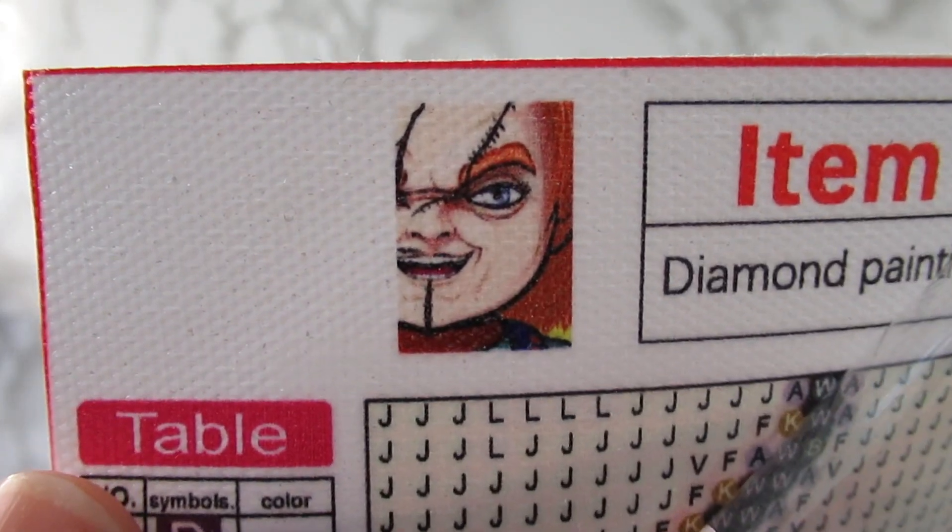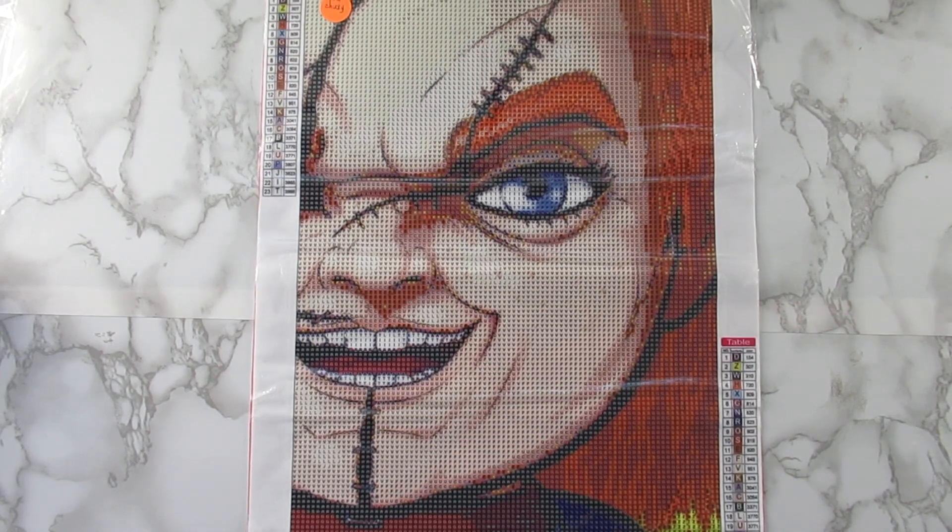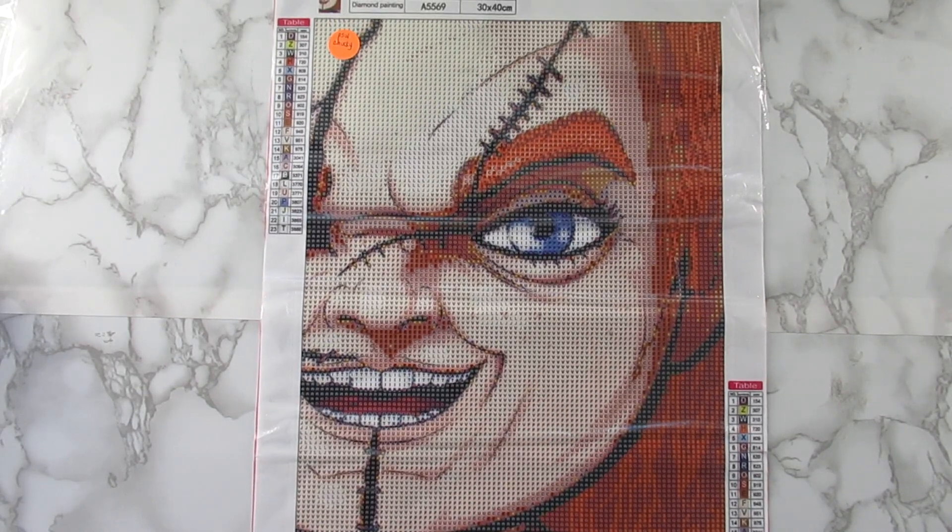If you've watched my channel from the beginning, I did a huge Chucky diamond painting that I got from AliExpress — I think from the Hamfun store. I messed that canvas up because I used clear Elmer's glue to seal it. I may bring that diamond painting back in another video to tell you guys why you shouldn't use clear Elmer's glue. I was really sad about it, and it had guide circles you could really see.